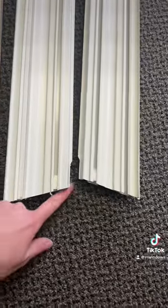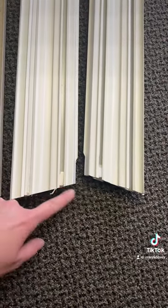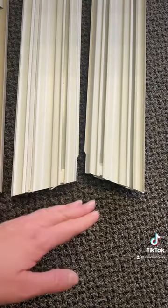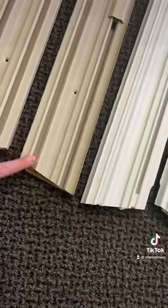The other thing to take note of is that the bottom is cut at a 14-degree angle. This is because the windows that these compression tilt jam liners were used on have a 14-degree sill slope on the outside of the window. That's why it's cut there, and both liners have that.